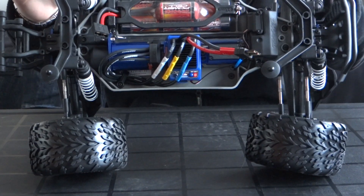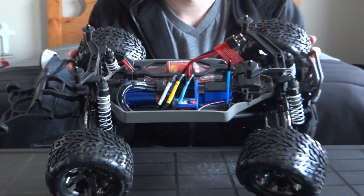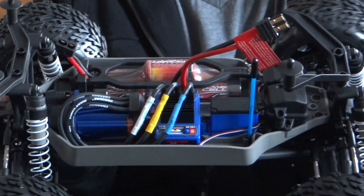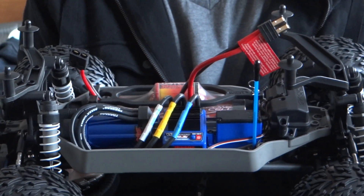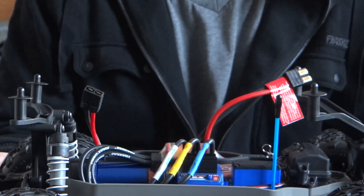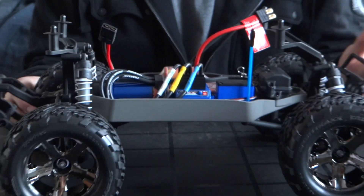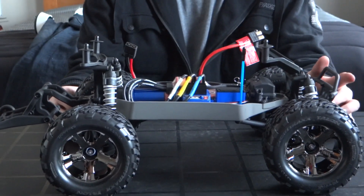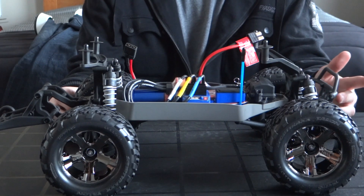We've got the 2075 waterproof steering servo, waterproof receiver box obviously, standard Traxxas plastic shocks. I'll probably end up doing a project with this — may end up turning it into some form of a shruggy, mostly cosmetics but maybe a few handling characteristics.